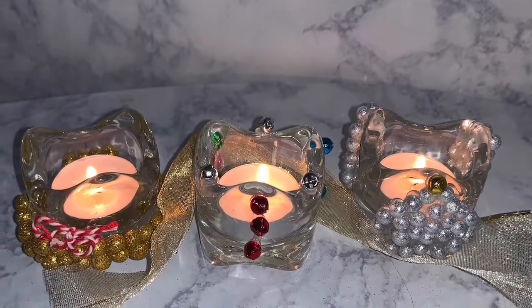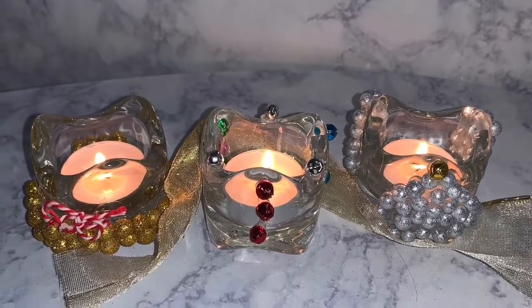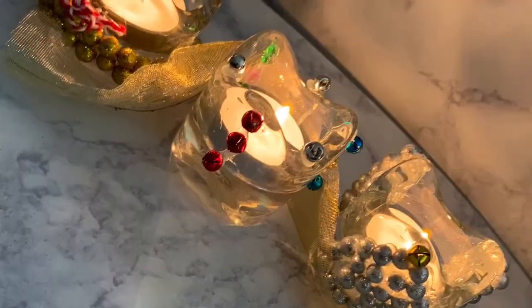To find out how to make these festive holiday centerpieces, stay tuned.